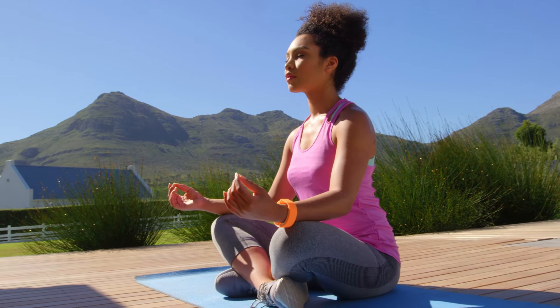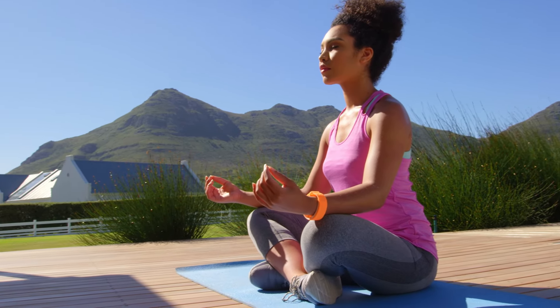Breathe in the tranquility and exhale any remaining tension. And know that you can return to this place of calm whenever you need to, just by taking a few mindful breaths.